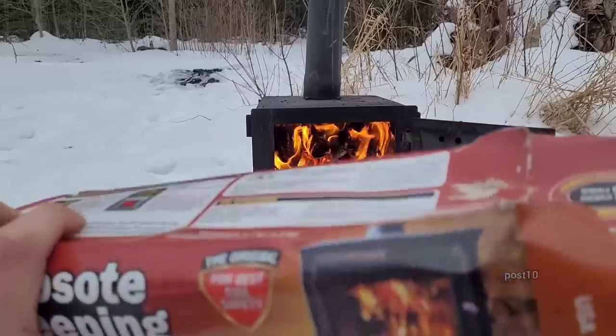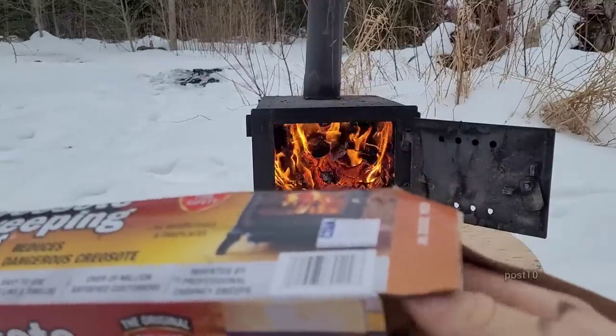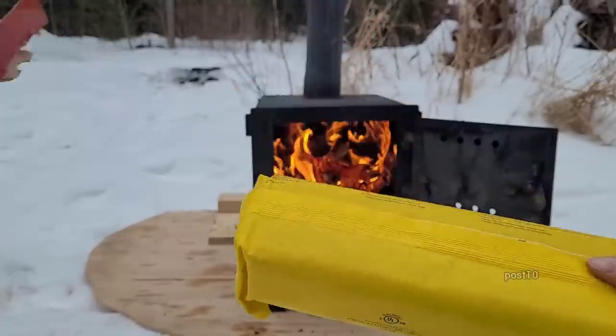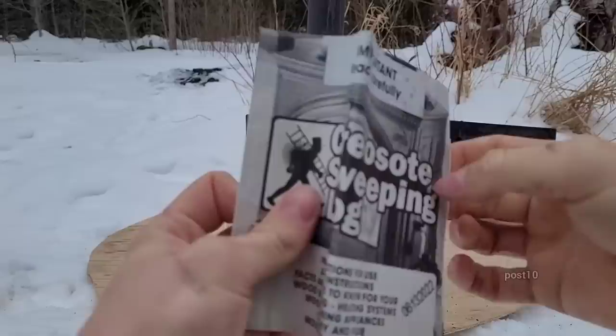All right, that's about it. Let's take it out. If you're noticing the packaging is a little weird — it just got briefly left in the rain, but the product didn't get wet. So here's what we got inside. There's another little booklet too.